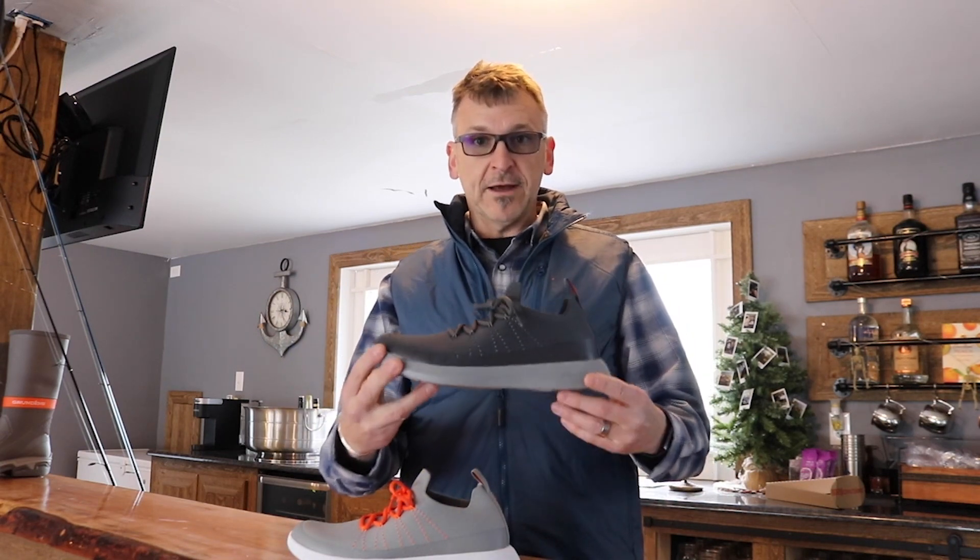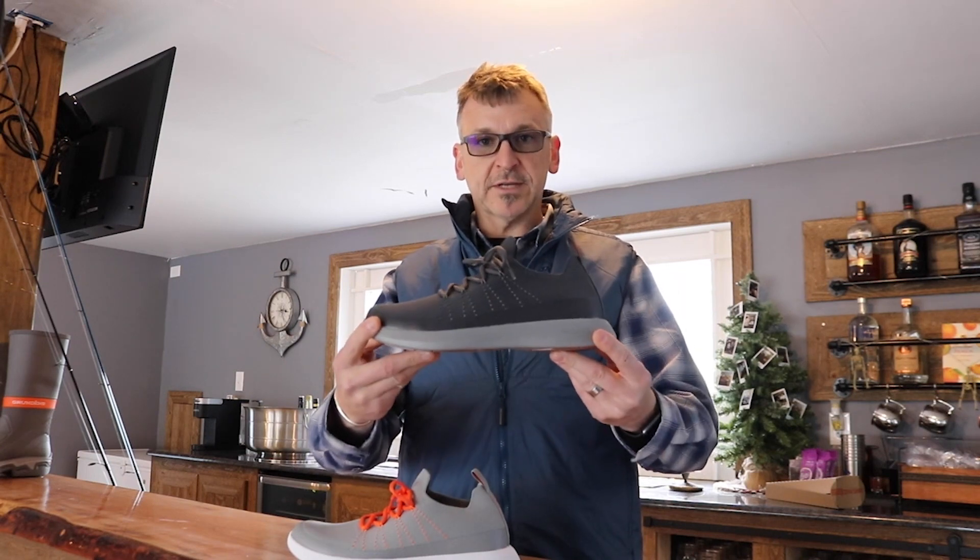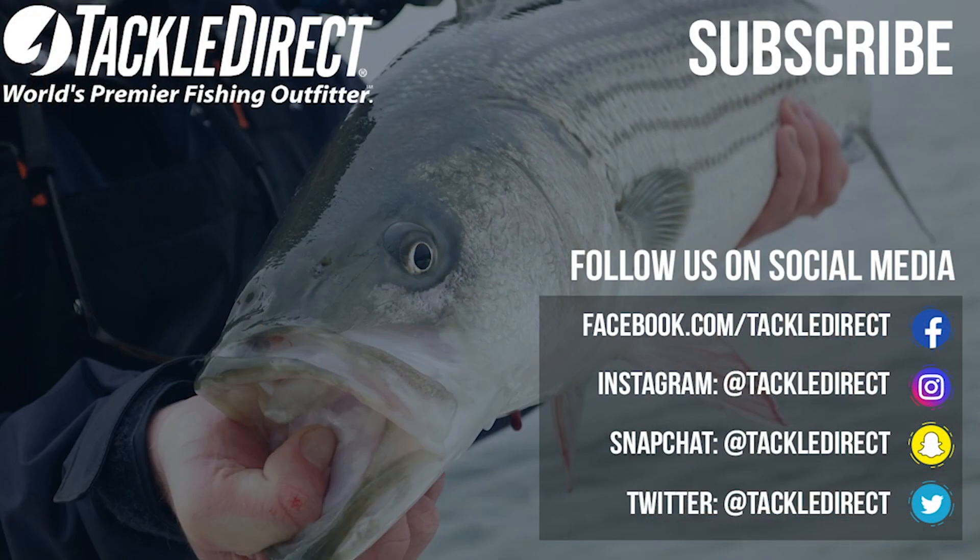This is available right now, retails for $109, and you can grab it at the Tackle Direct of Egg Harbor Township or on the Tackle Direct website. I will see you in the next video.